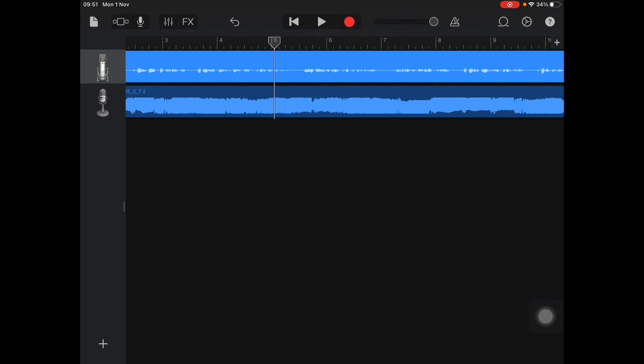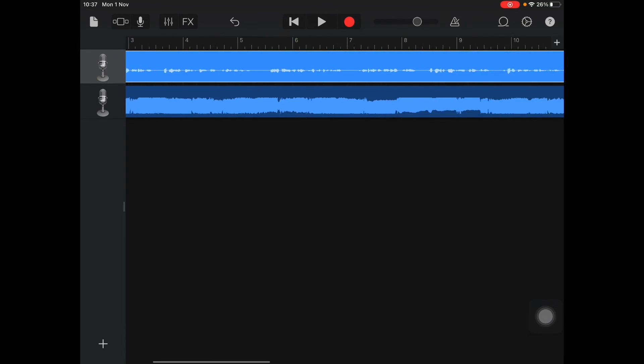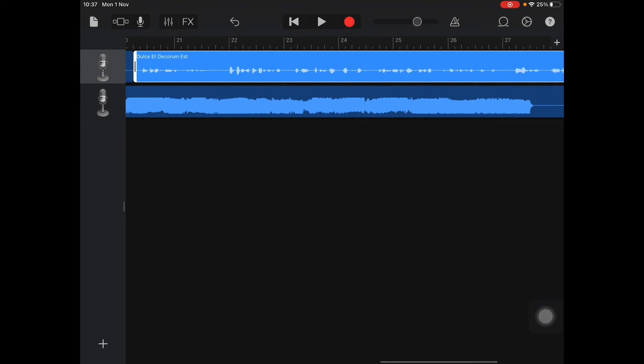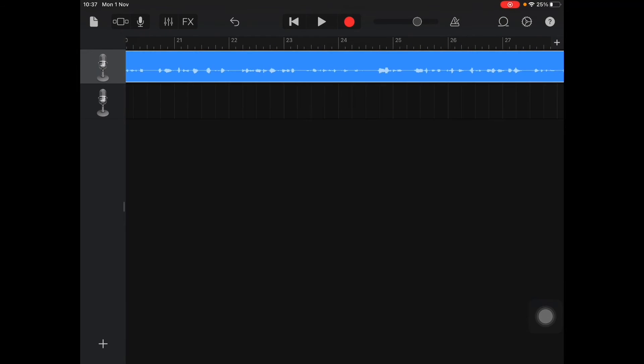Press the Track Controls button to get back. Should you wish to change the volume of the entire thing, use the sliding button. You can also add extra poetry or extracts and add them together — for example, the voices of lots of different children in the class. Go along to the end of where you were and add the next piece of poetry. Go to Loops, select the one you want, and click and drag it into place after the last one you completed.